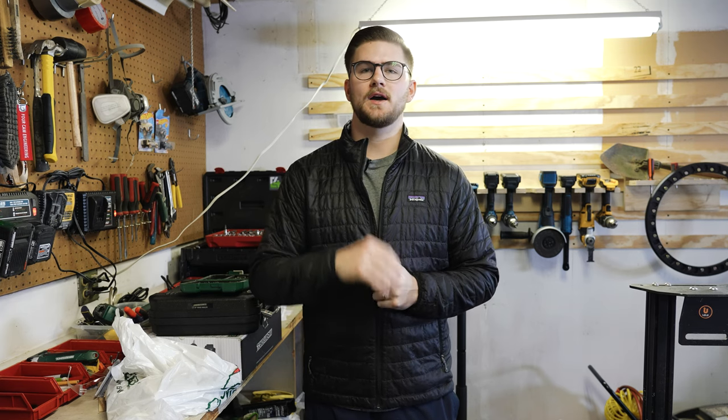Hey everybody, welcome back to the channel. If you're new here, my name is Zach. Here we talk about overlanding gear, builds, DIY, all sorts of stuff related to modifying your vehicle, getting out there, adventuring in the outdoors.